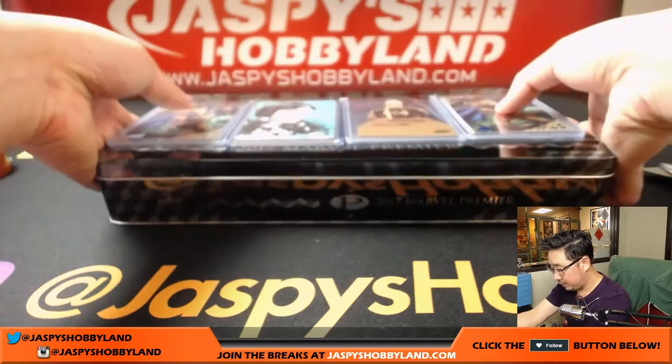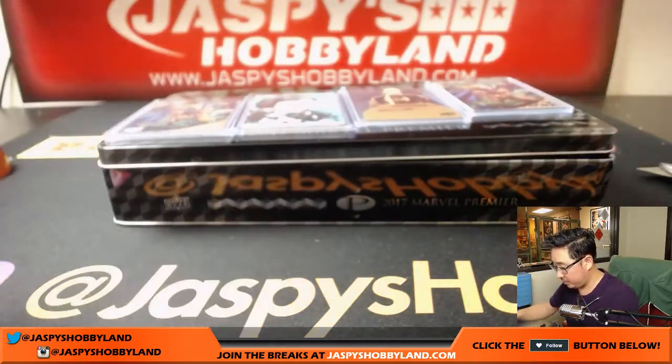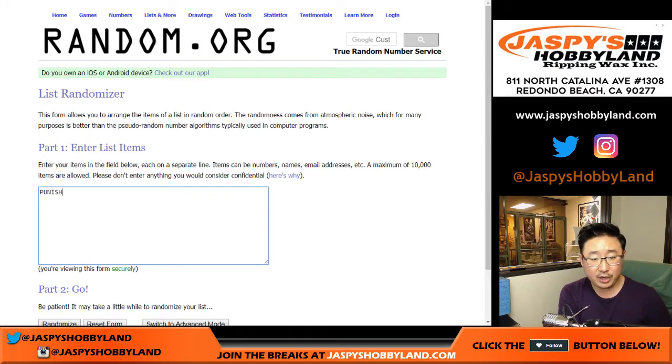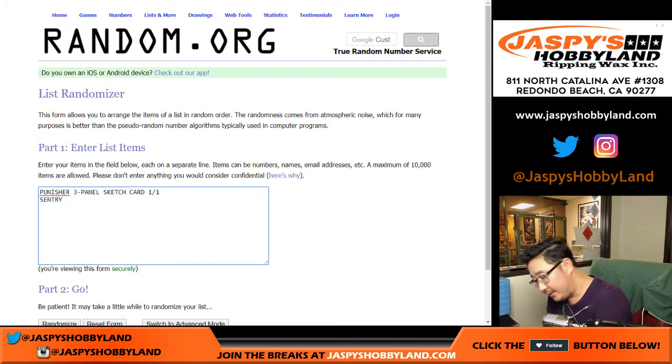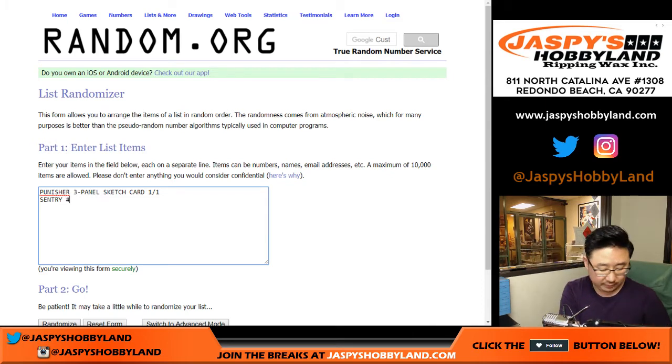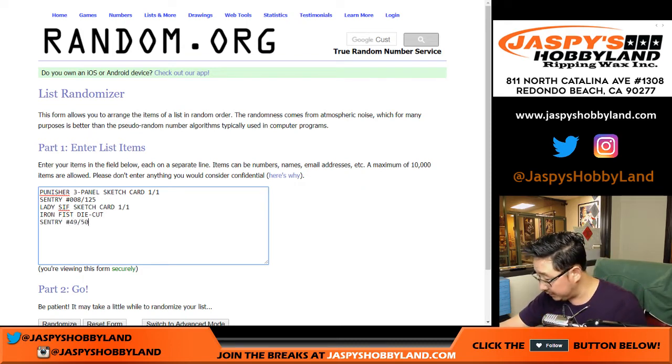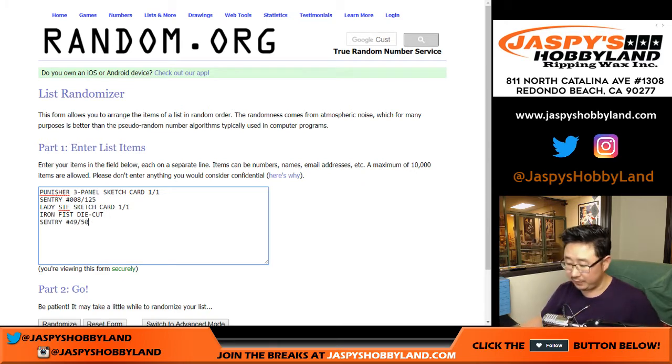So let's get all this going. Let's go to the blank list that I have set up at random.org. We have the Punisher three-panel sketch card, one of one, which is pretty sick. We have Sentry 8 out of 125. Lady Sif sketch card, one of one. Iron Fist die cut, not numbered. And Sentry again, 49 out of 50.